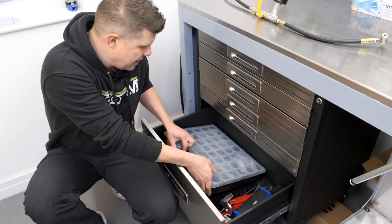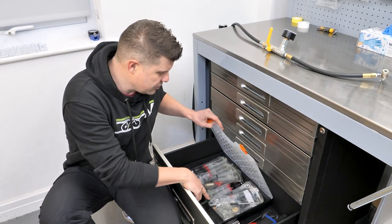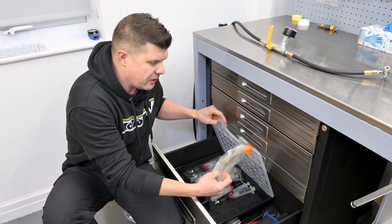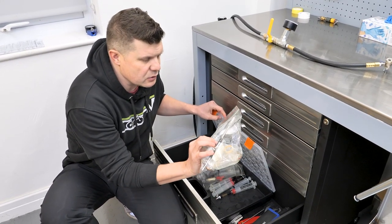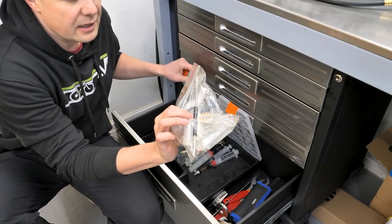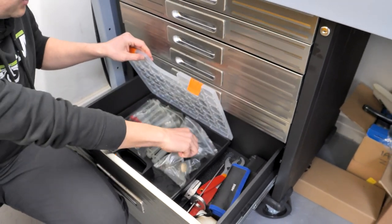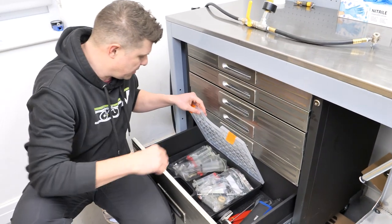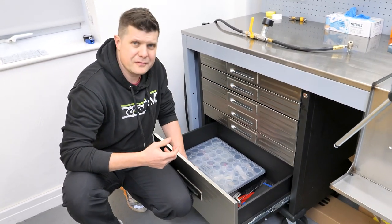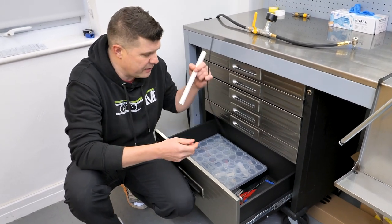In here we have all our stuff for dropper posts - Fox Transfer tools and this long rod for nitrogen-filling the Fox dropper post, plus loads of RockShox bleed kits and various bits for cleaning the inside of tubing.